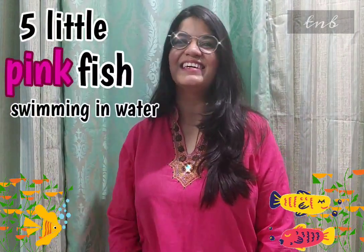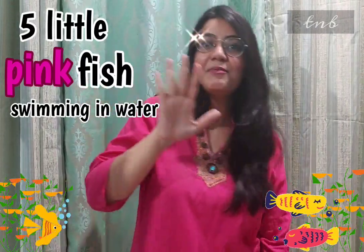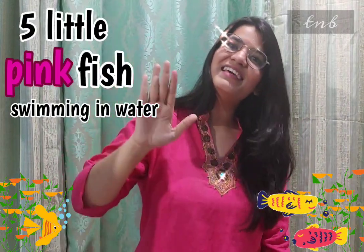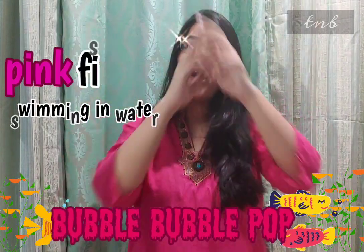Five little pink fish swimming in the water. Five little pink fish swimming in the water. Bubble, bubble, bubble, bubble, pop. Very good, everyone.